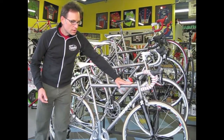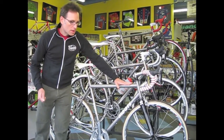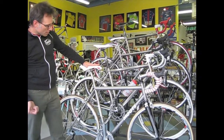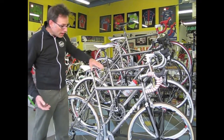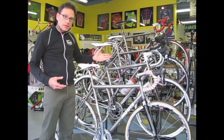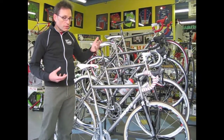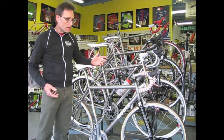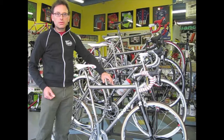These can be done in custom geometry or stock geometry. Moots also offers custom finishes like a pump peg, an extra water bottle mount, fender mounts, anything like that that you want. So if you're looking for a really nice comfortable ride or you're getting into ultra-distance riding, the Moots Mootour would probably be able to do it.